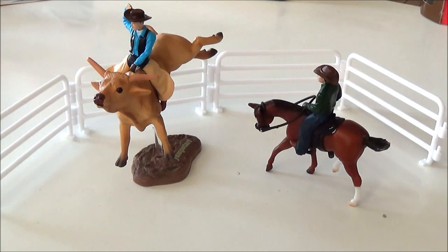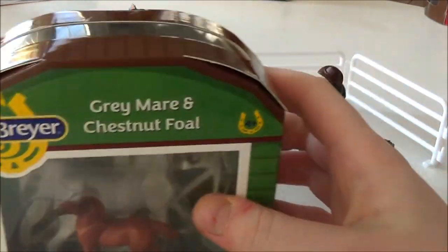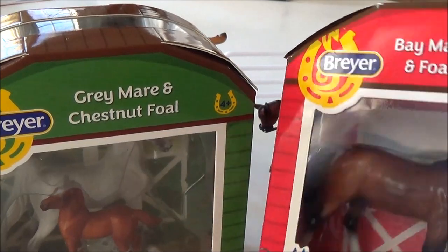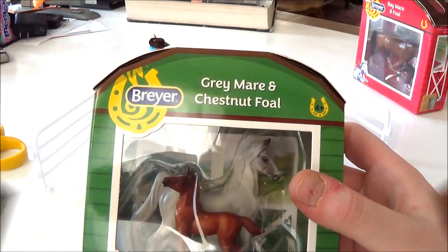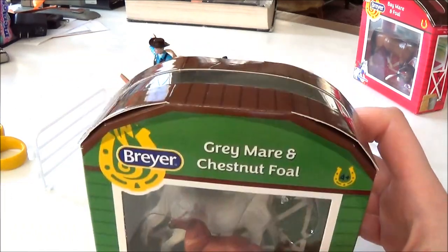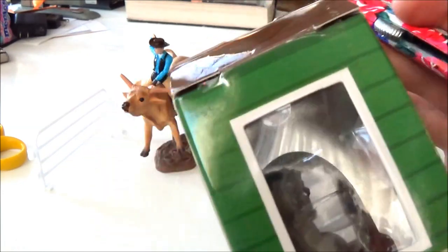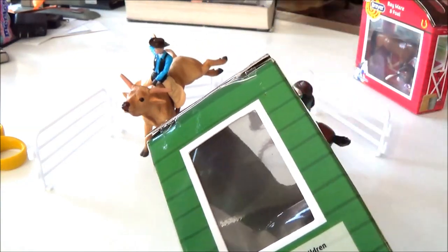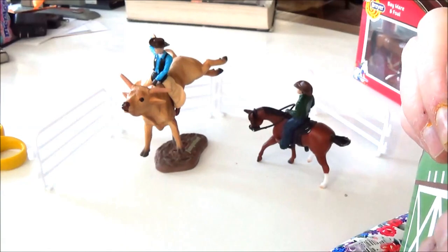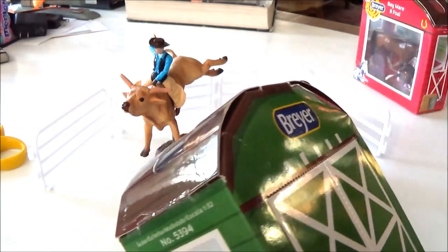This rodeo is looking a little bit empty — it needs some more horse action. So today I'm also going to be opening up this mare and foal set from Breyer: the grey mare and chestnut foal, and also this bay mare and foal set. This way we can get a couple more horses into the show and make it more interesting. Let's take a look at the grey mare and chestnut foal set first. I think they changed the packaging a little — the cardboard barn roof looks a bit different, rounder than it used to be.